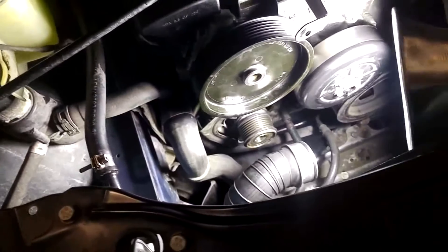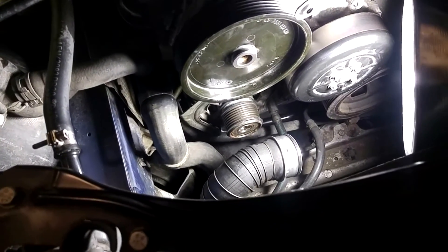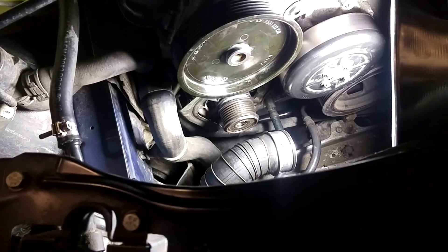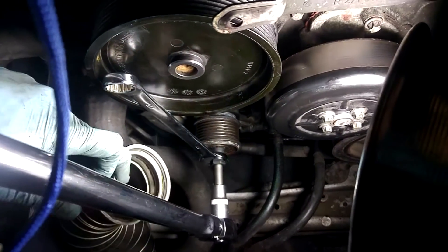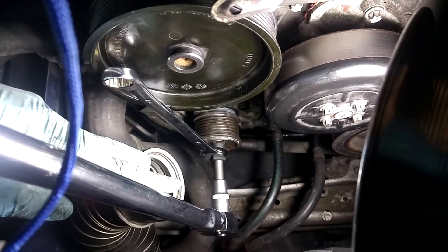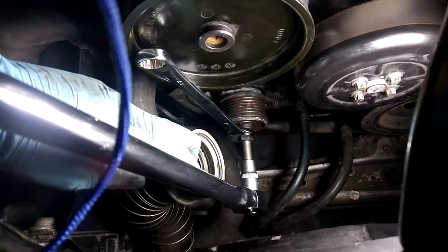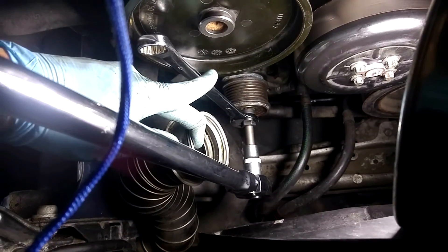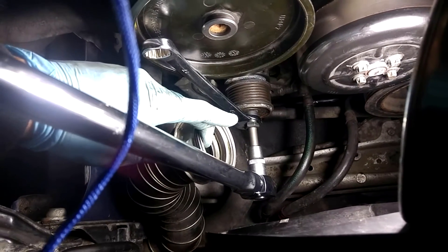The pulley from factory has about 80 foot-pounds of torque on it, so when you torque it back on make sure you also torque it to spec. For the setup, I have a half-inch breaker bar on the torx bit and then a 17mm open box wrench on the spline key.